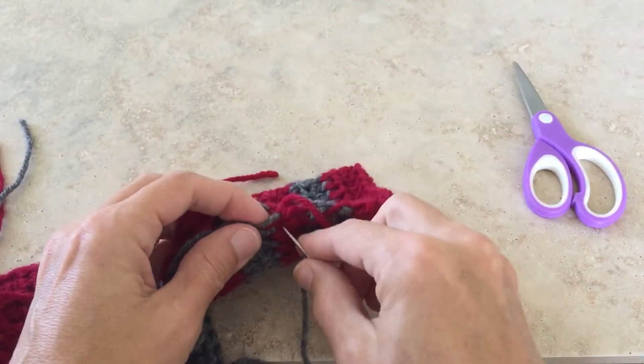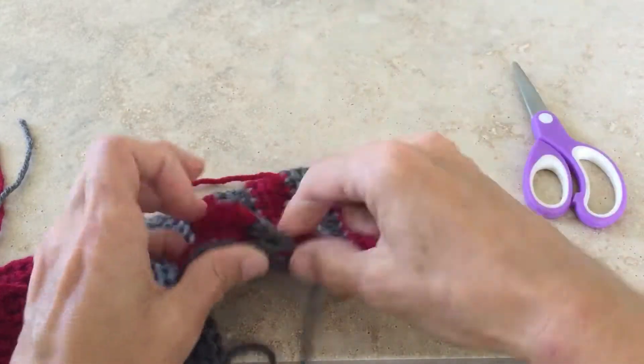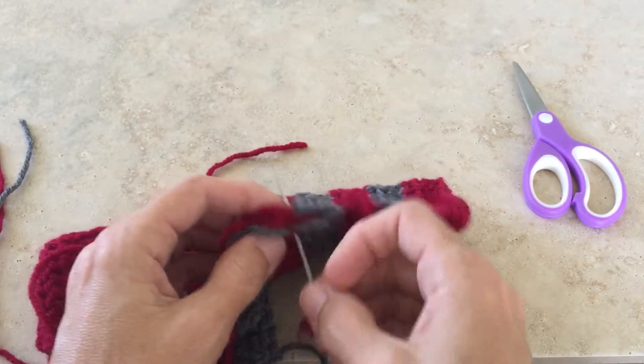It doesn't take a lot. I might put one more stitch in there and then I'm going to skip over this last gray stripe and go into this last cranberry.